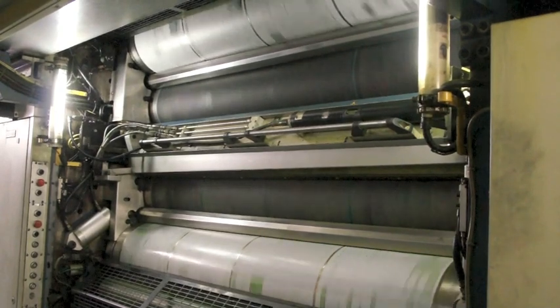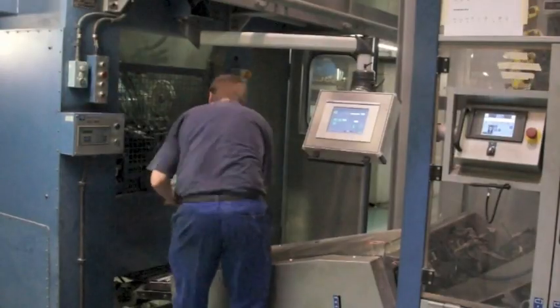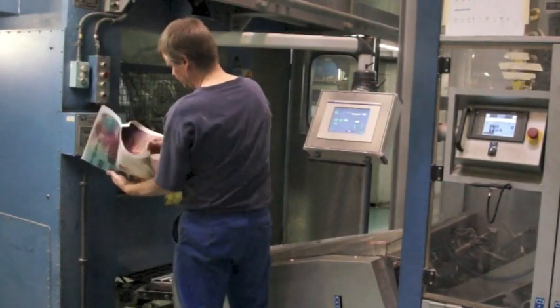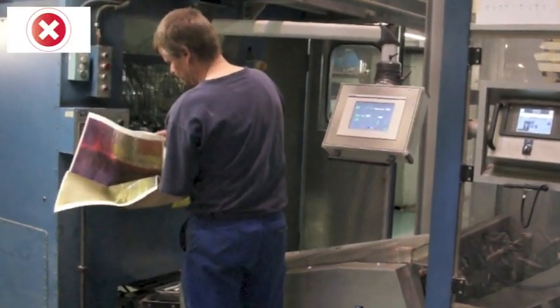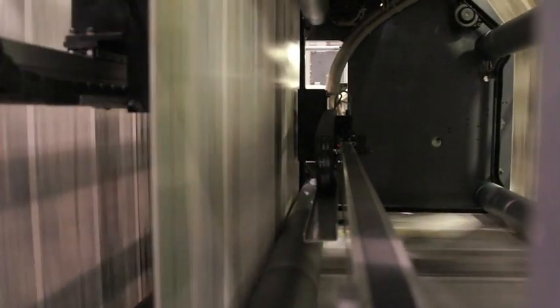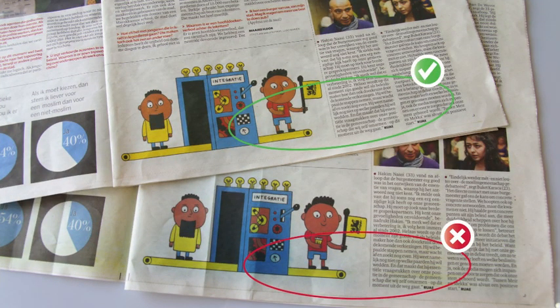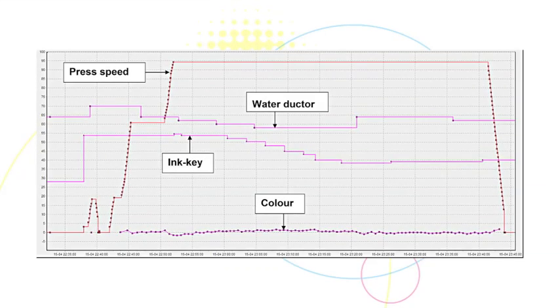The ink-water balance is crucial for high-quality printing. IDS constantly monitors the ink-water balance and controls ink and water. Pollution in print as a result of too little water will be prevented. Automatically reducing water results in less ink with high-quality print.